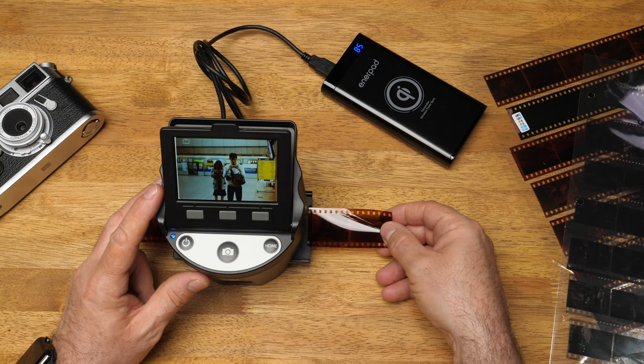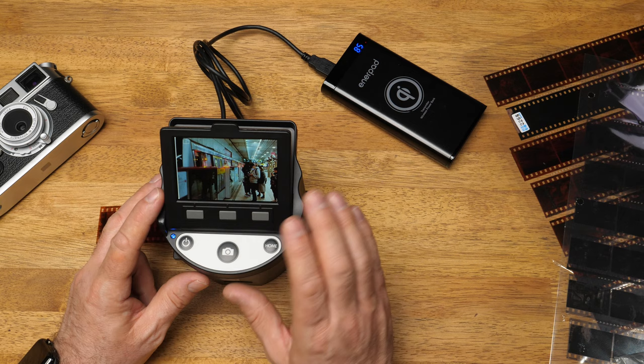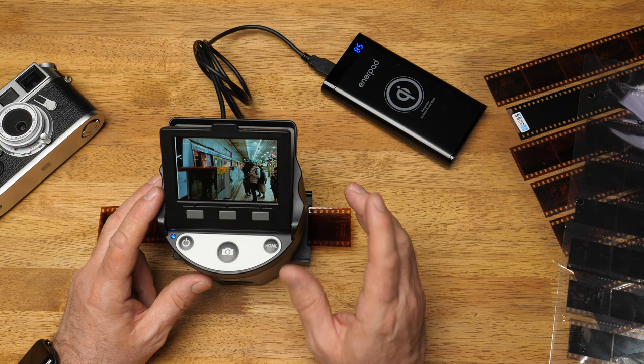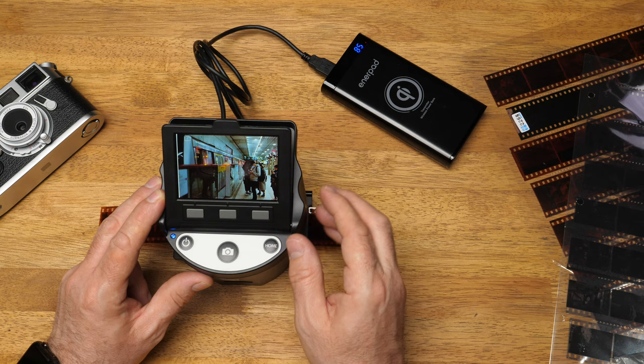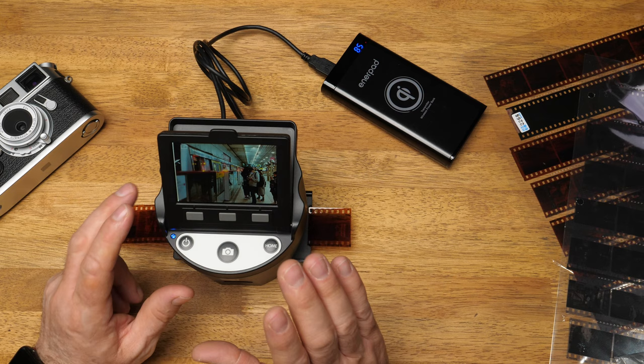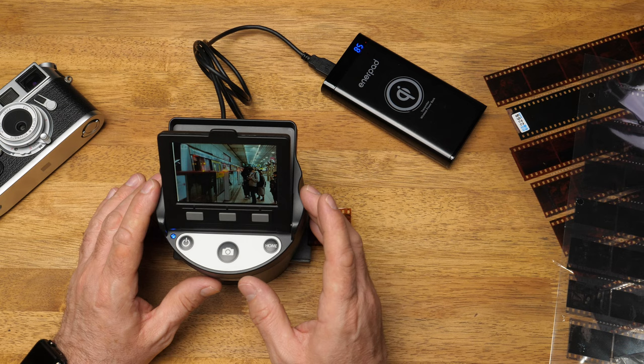What I've been using this for is putting my negatives in there and looking at them in positive format, then checking which negatives I want to scan later on my V800 or with my camera for a high-resolution scan. I don't have to go through everything to scan them all — this is a really good reference machine. You can actually see the photos in their positive state, which is really nice. This could be for viewing too: if you've got a lot of negatives and want to quickly check which ones you want to scan later, you could use this just as a reference machine.